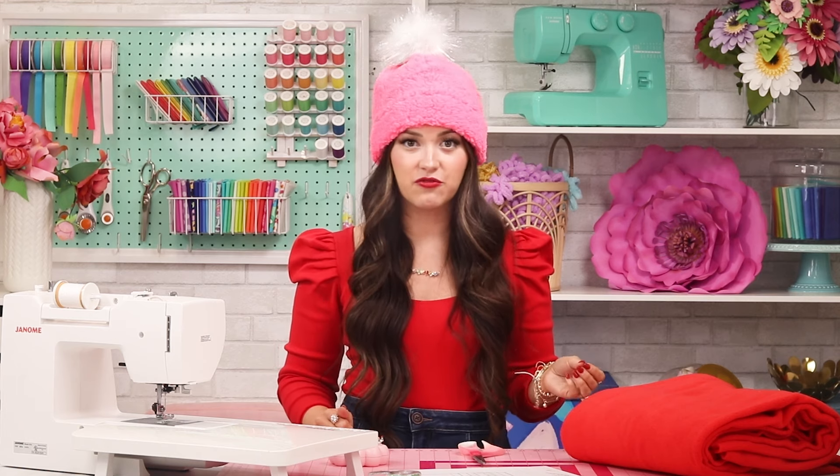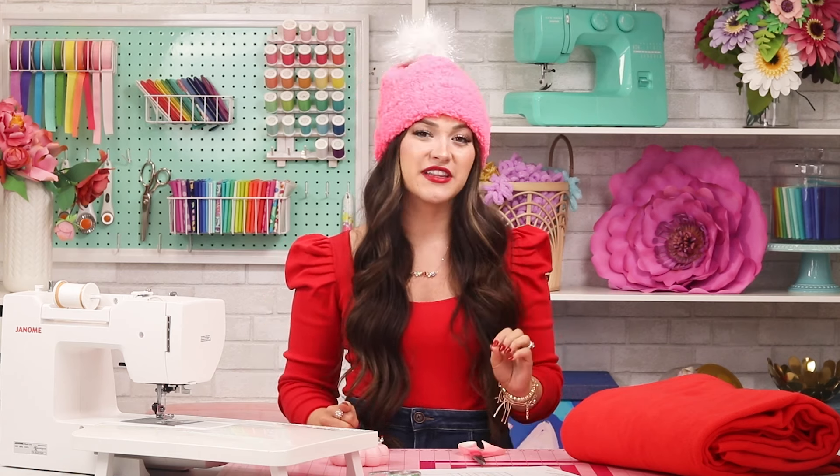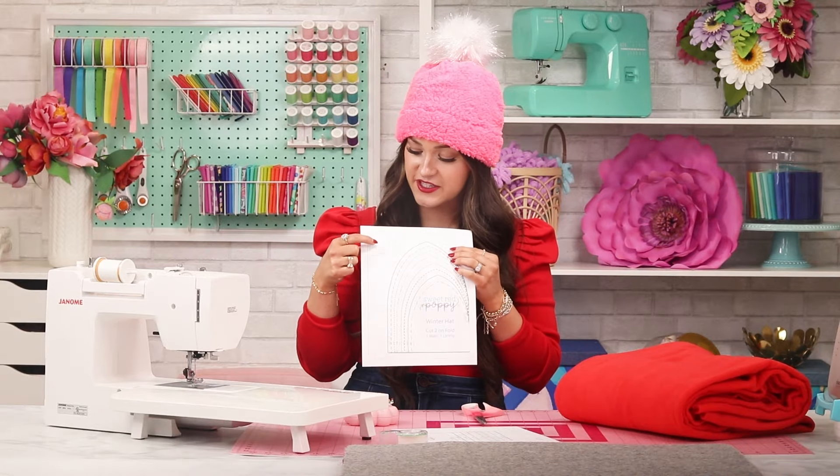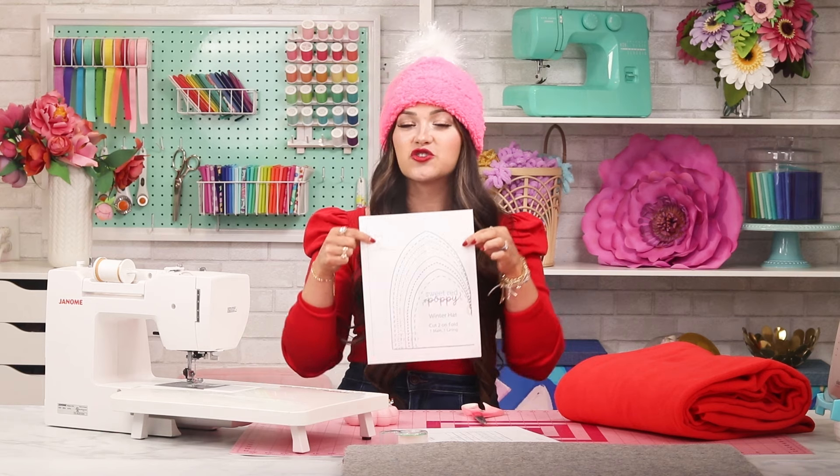Step one: download and assemble the fleece hat pattern. Go ahead and download the free pattern to your computer and open it in Adobe Acrobat for the very best experience. It's important that you do not print the pattern directly from your browser — this will cause wonky border lines and incorrect scaling. Click the print button to open the print settings dialog box. In the scaling section, select actual size or custom scaling 100%. Print off page one of this pattern, then measure the test square — it should measure one inch.